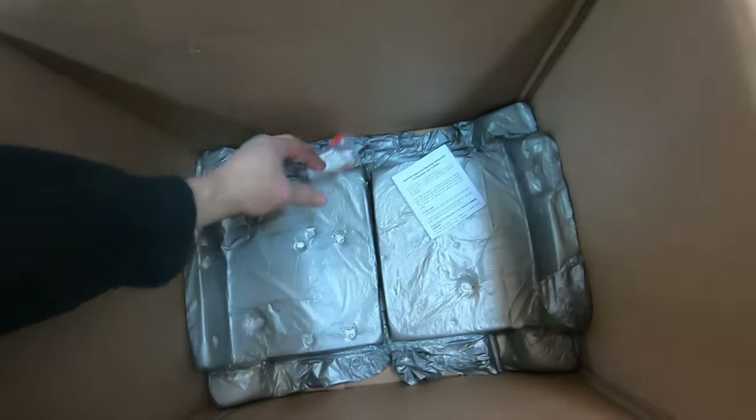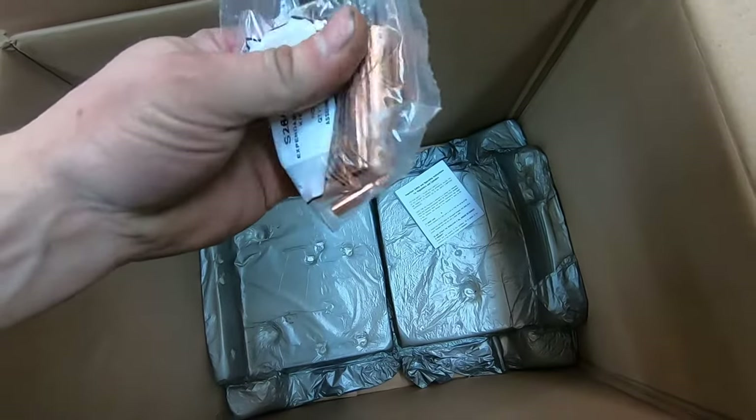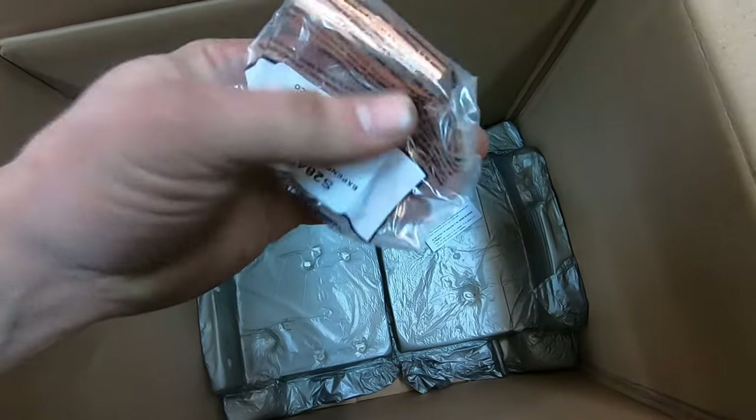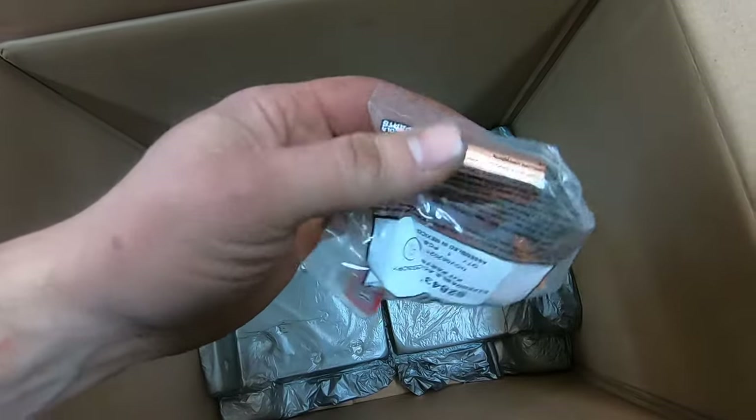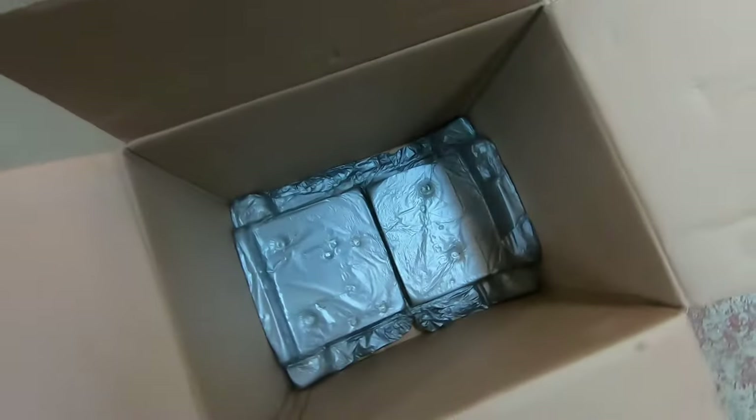Don't forget about the goodies in the bottom of the box. Looks like we've got some consumables there and the necessary gas diffuser that you're going to need for the MIG gun itself — a few goodies in the bottom.